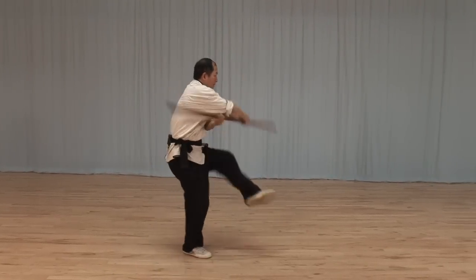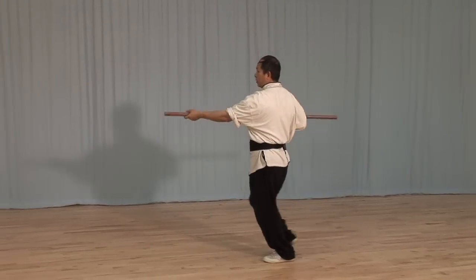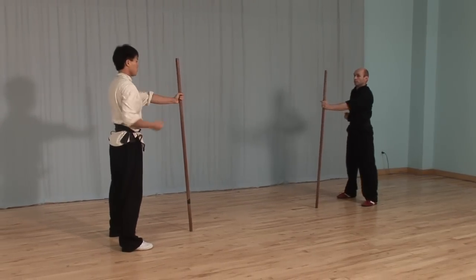Staff training is considered the root of all long weapons training, and it is traditionally the first weapon taught in Shaolin Kung Fu.